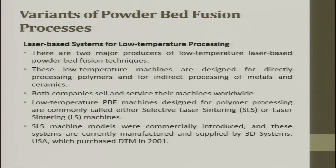There are two major producers for low-temperature laser powder bed fusion techniques. These low-temperature machines are designed for directly processing polymers and for indirectly processing metals and ceramics. Both companies sell and service their machines worldwide. Low-temperature powder bed fusion machines for polymer processing are commonly called selective laser sintering (SLS) machines. The SLS machine models were commercially introduced and are currently manufactured and supplied by 3D Systems USA, which purchased DTM in 2001.